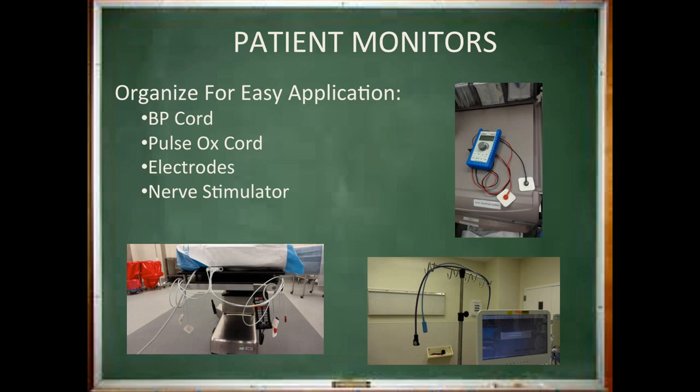To recap: you've now cleaned your room, ensured certain emergency equipment is present and prepared, and filled your vaporizers. Next, make sure your pulse oximeter and blood pressure cables are untangled and ready to grab. The bottom right-hand picture shows these monitors placed neatly in the right-hand bedside pole. You also need to make sure your EKG electrodes are untangled, tucked under the head of the bed, and ensure each lead is on the correct side. The common nerve stimulator at MCV is often found on the bedside pole — just make sure you attach the electropads if they are not already present.